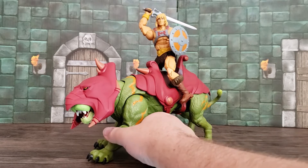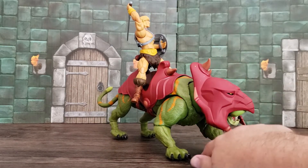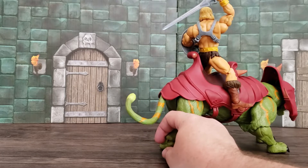Let's tackle Battle Cat. First, he looks awesome. He had a little dot of yellow paint there, but that would probably rub off. Looks amazing from just about every angle.